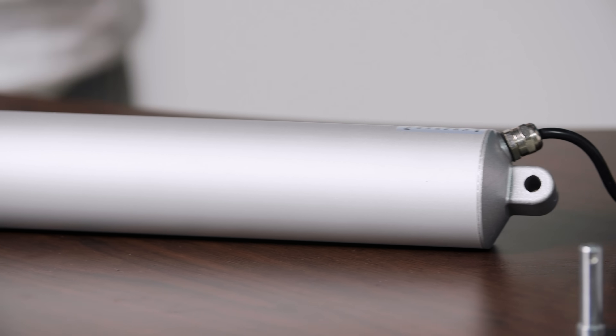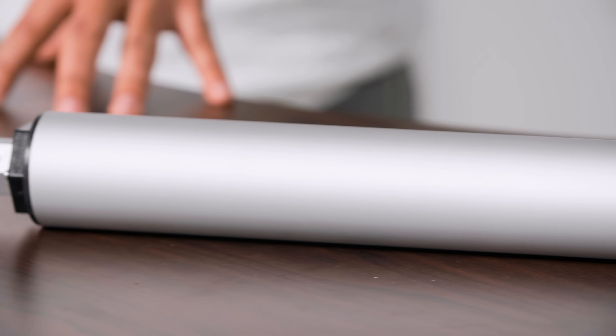Hi there and welcome to another Progressive Automations product overview video. This video will showcase the fastest actuator in our range. This unit has high speed, is great for compact applications, and along with its inline motor, its sleek design is perfect for your project.